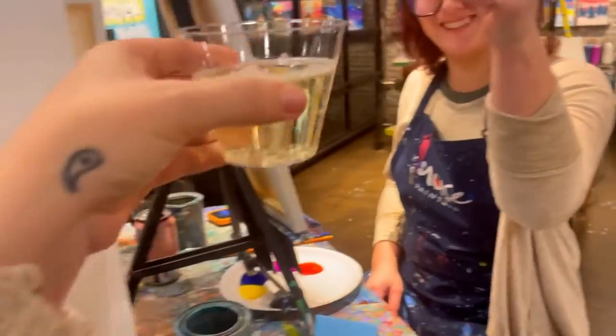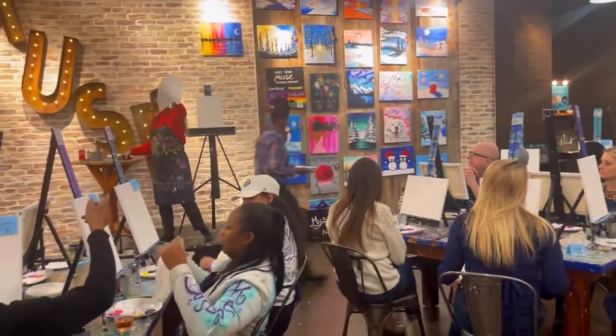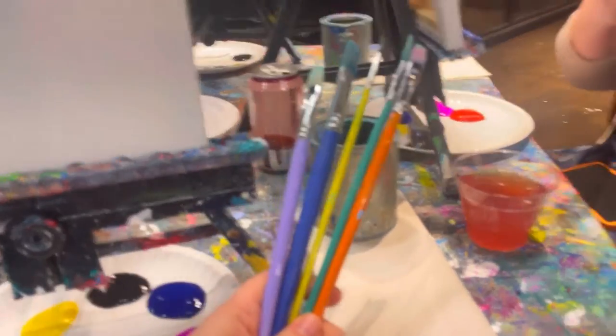A cheers to the evening! They teach us everything we need to know about our materials as if we've never painted before. It's super great for beginners — no experience required.